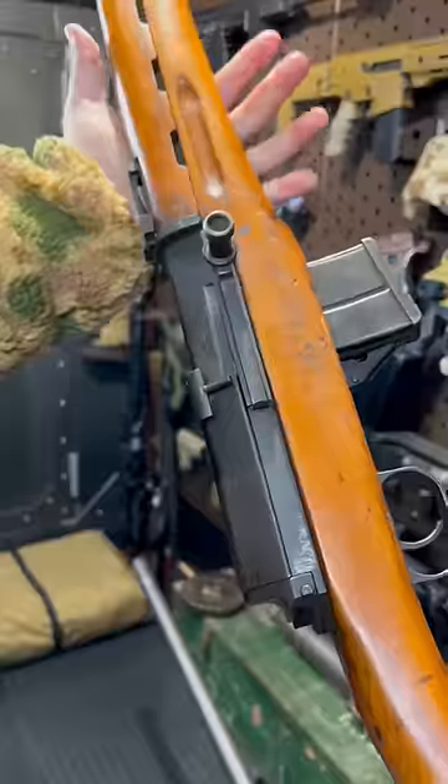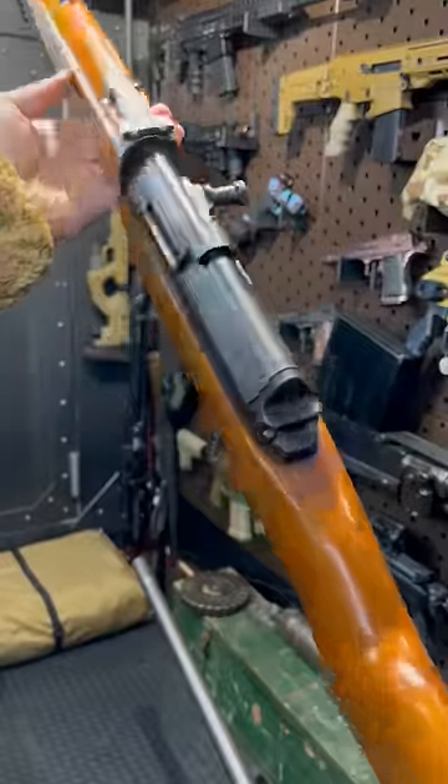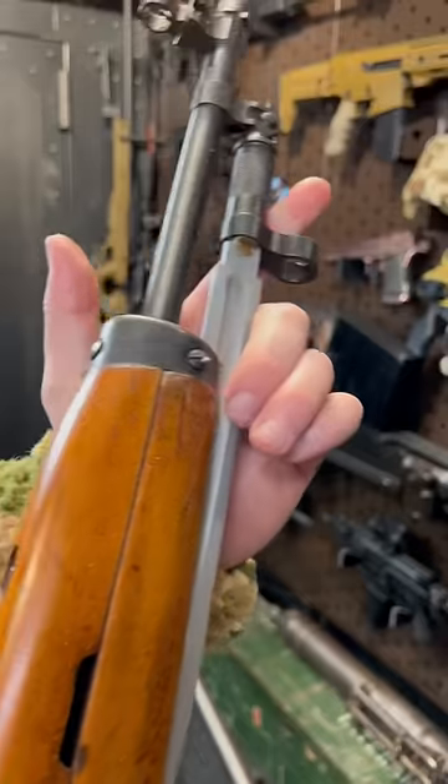Nice trigger. By the way, they only made 8,000 of these, so they are super duper uncommon. It also fixes a bayonet.